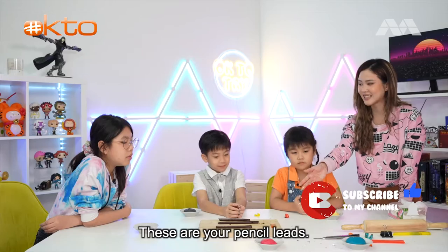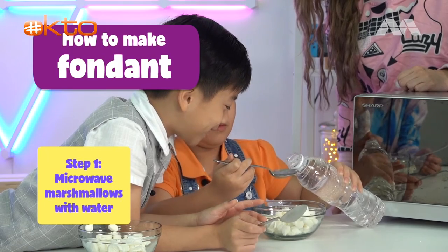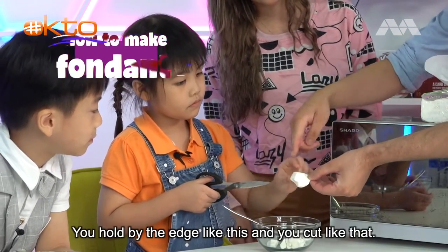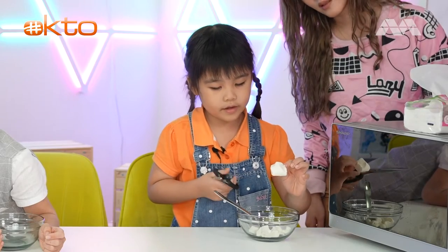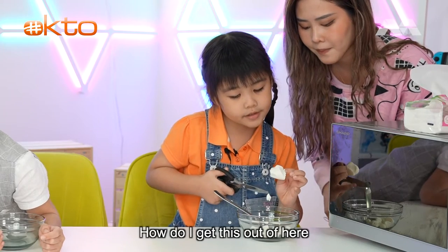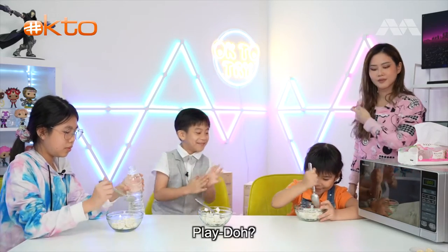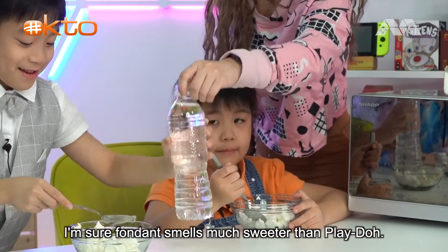These are your edible pencil leads. Fondant can be made by microwaving small pieces of marshmallows mixed with water. You should also add a piece of white chocolate to make it stiffer. You hold it like the edge and then cut like that with the scissors. One child exclaims: why am I eating play-doh? It really does smell like play-doh!